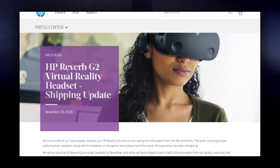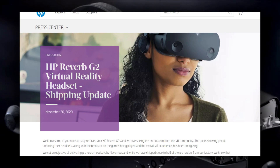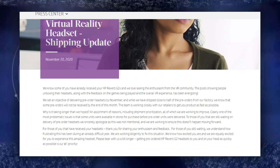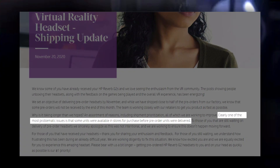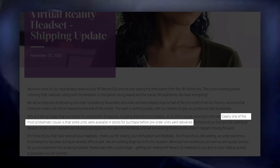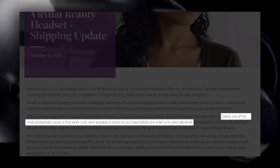I watched them appear at retailers while those who ordered directly from HP were left on the backorder list. This HMD was exceptionally difficult to get hold of, but we persevered and finally, last week mine showed up. Was the long and frustrating wait worth it? Let's find out.